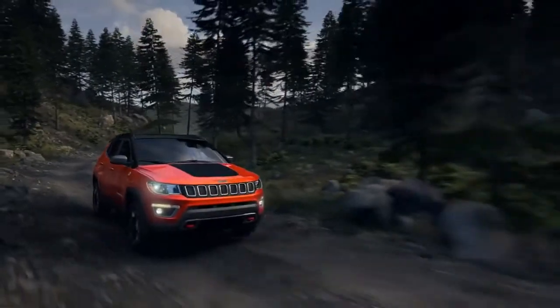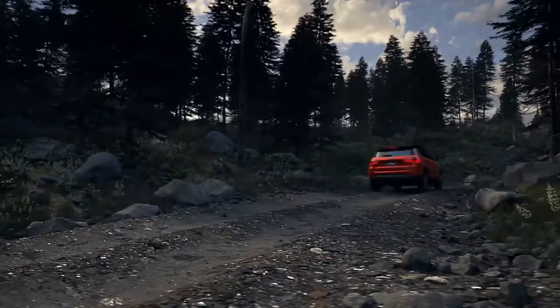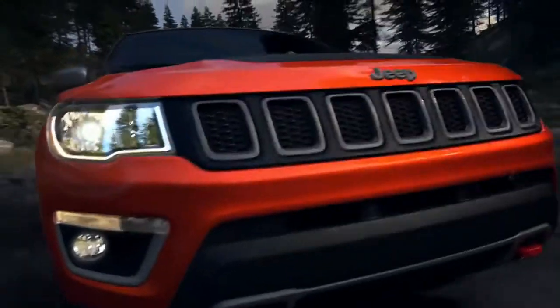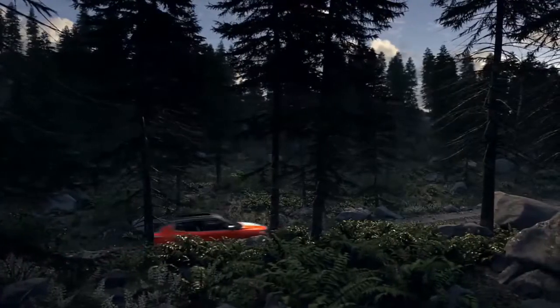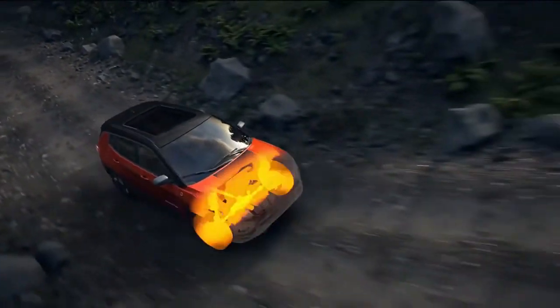Introducing the Jeep Active Drive Low 4x4 System with Disconnecting Rear Drive Shaft and Power Transfer Unit. This system has all the features of the Jeep Active Drive 4x4 System but also includes a low mode, a 20 to 1 crawl ratio, and is trail rated for proven off-road capability.